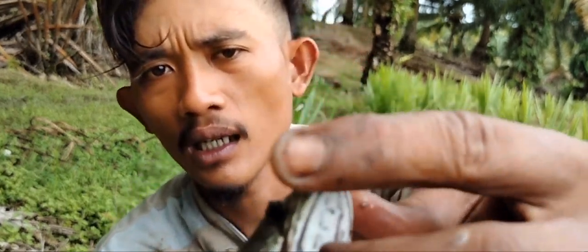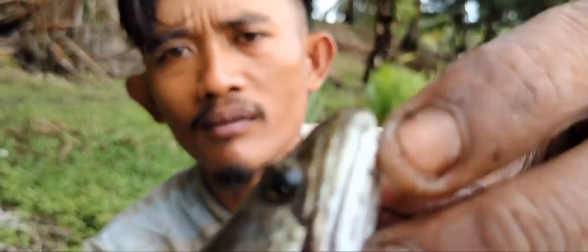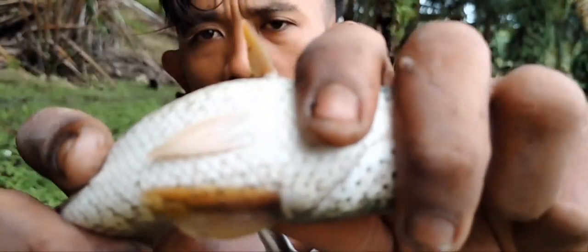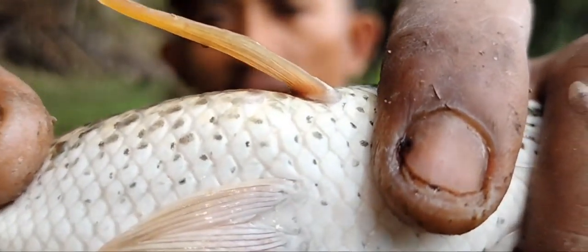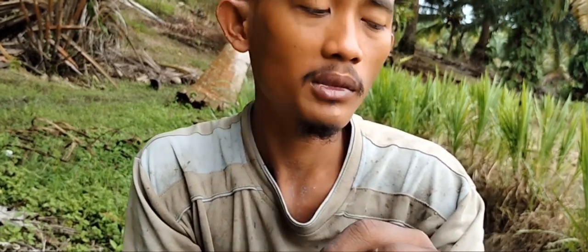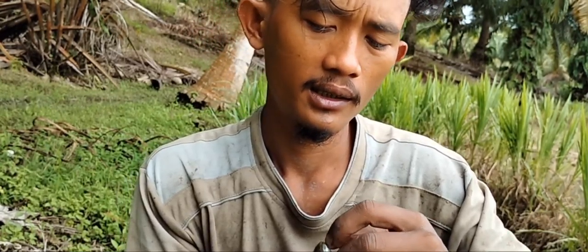Matanya hitam, tadi biru ya teman-teman, ini hitam. Di bawah sini agak merah, merah-merah ini. Teman-teman biasanya putih-putih atau kuning, ini merah. Jadi macem-macem gabus di sini, betoknya juga ya, ada yang biru ada yang hitam.